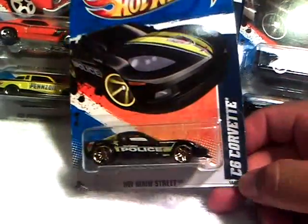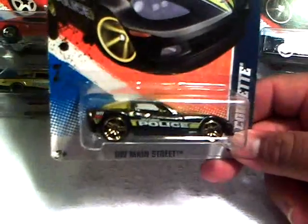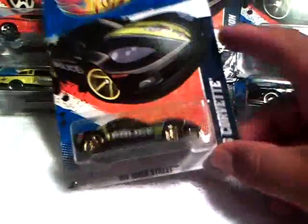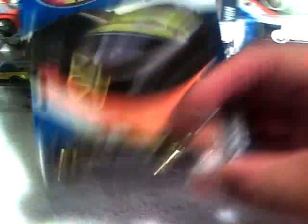She hooked me up with the Corvette — C6 Corvette Police, Hot Wheels Main Street. I have the loose one. A lot of my cars are loose, and I'm starting to get more and more of the carded ones just to have them. Thank you, I appreciate this one. This is cool — it says 'Police, Police.'